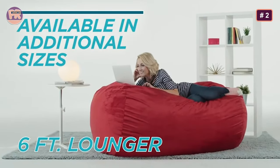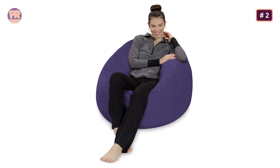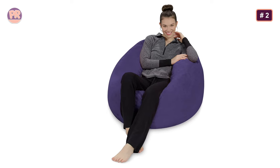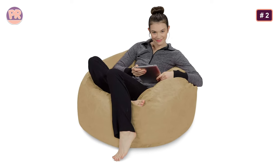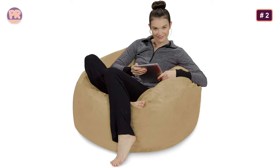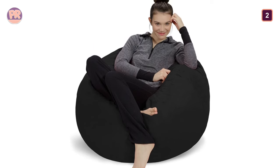Our testers gave the Sofa Sack a four out of five in terms of comfort, and a five for its overall size. They did note that the chair could be made from higher quality material, as it didn't seem quite as durable as other products we tested. When hair and Cheerios were scattered over the beanbag, it took several passes for the hair to be sucked up by a handheld vacuum. If you have a household with pets, this is worth noting.